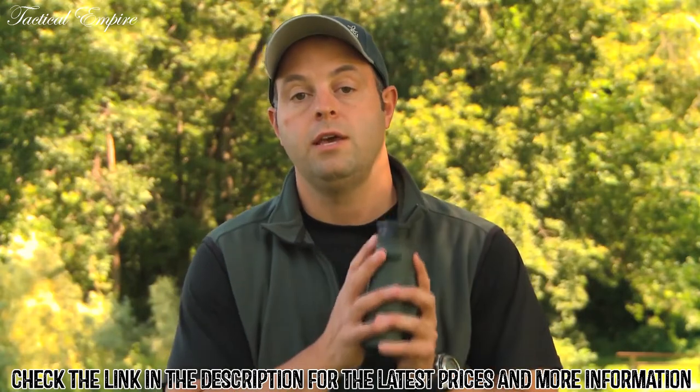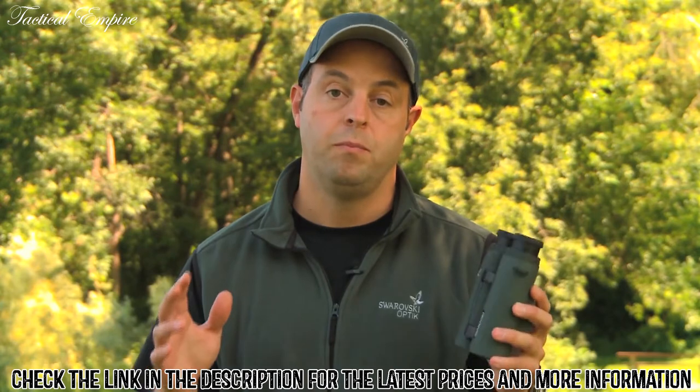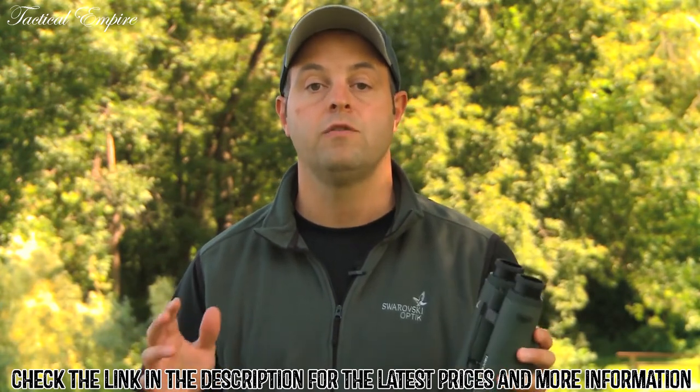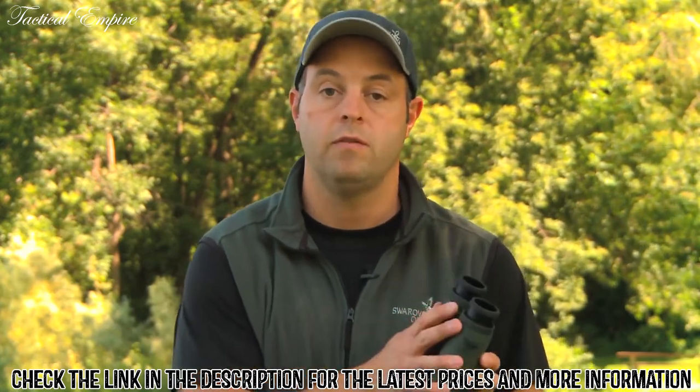The EL Range finding binocular from Swarovski not only incorporates an exceptional binocular, but it's also giving you rangefinding capabilities along with angle compensation. This one unit is really all you're going to need in the field.